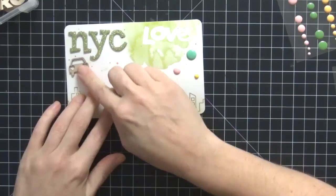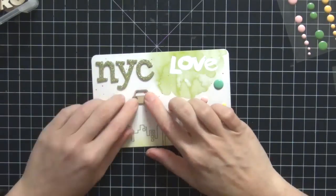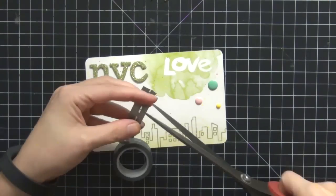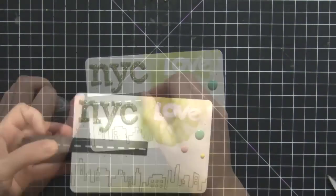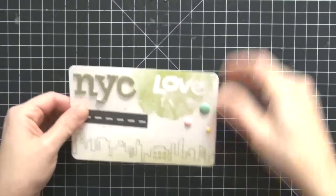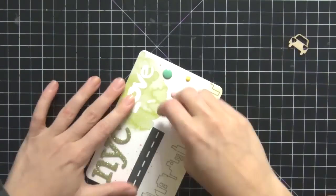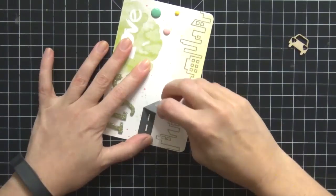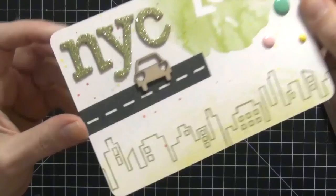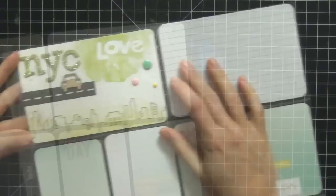Now I'm going to my wood veneer stash and I have the perfect wood veneer for this — it's a car. The reason I'm using this is because we drove to the city; we normally always take the metro line from my mom's house, but this year we drove, so I wanted to make that really evident in my layout. I put that road washi tape down a little crooked, so I'm going to straighten it out. Here's the final card — I absolutely love it, so we're going to call that one done and move on to the next card.